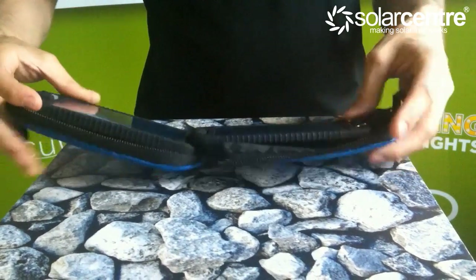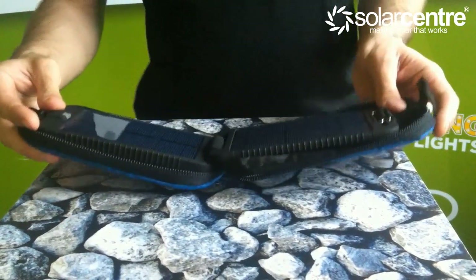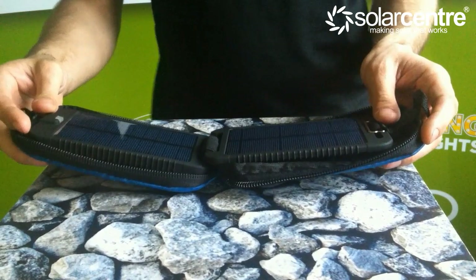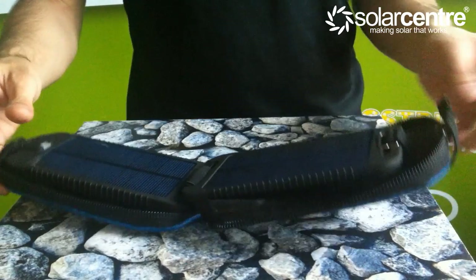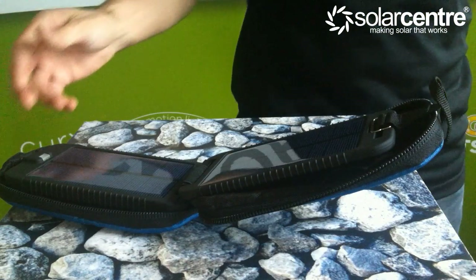The battery capacity in this unit is less than in the Extreme, but is still sufficient to charge an iPhone or a smartphone one to two times, and it can even be used with an iPad to give it up to 25% charge.